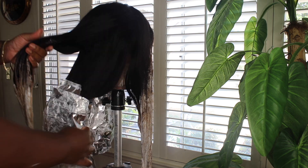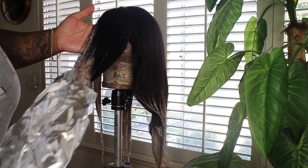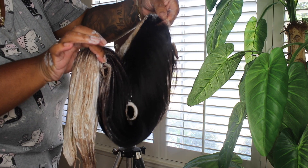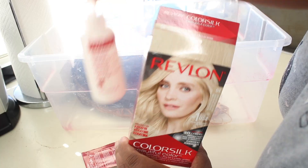If it is still processing or still hot, let it cool down. I go ahead and wash this off with cold water. I do not shampoo or condition it because I'm going to go in with some color. At this point you just want to make sure the bleach is all the way out of the wig.